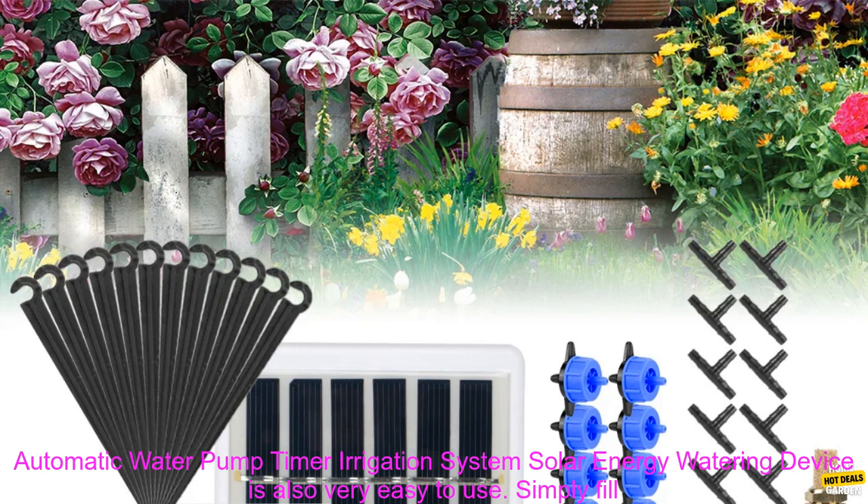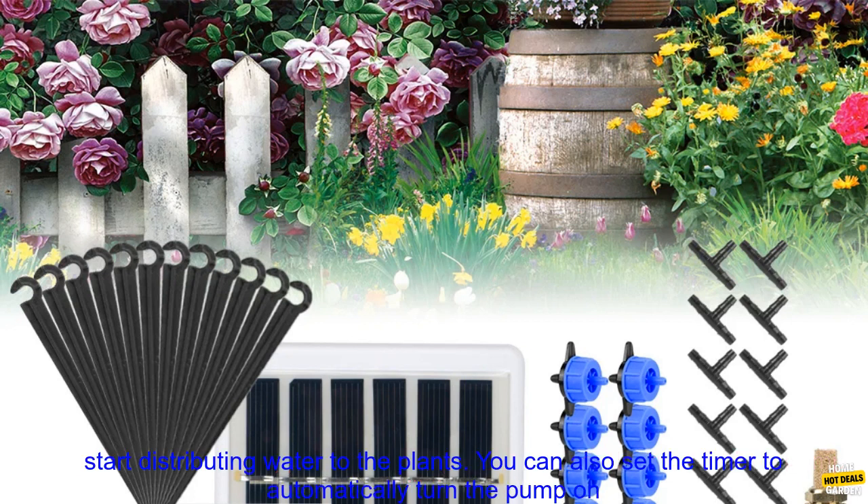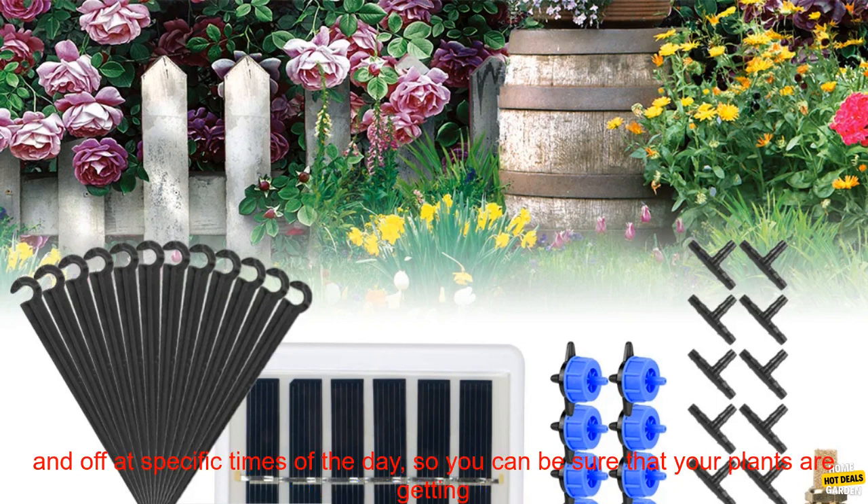The device is also very easy to use. Simply fill the reservoir with water, place the pump in the sun, and turn it on. The pump will then start distributing water to the plants.